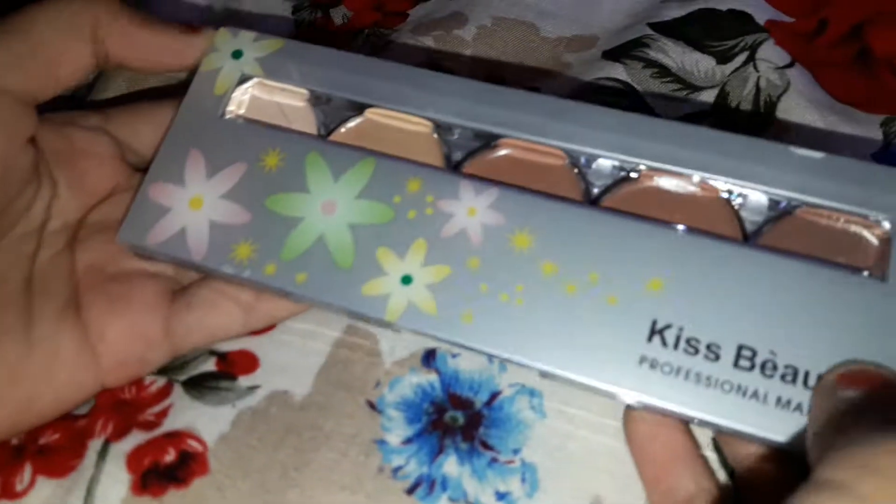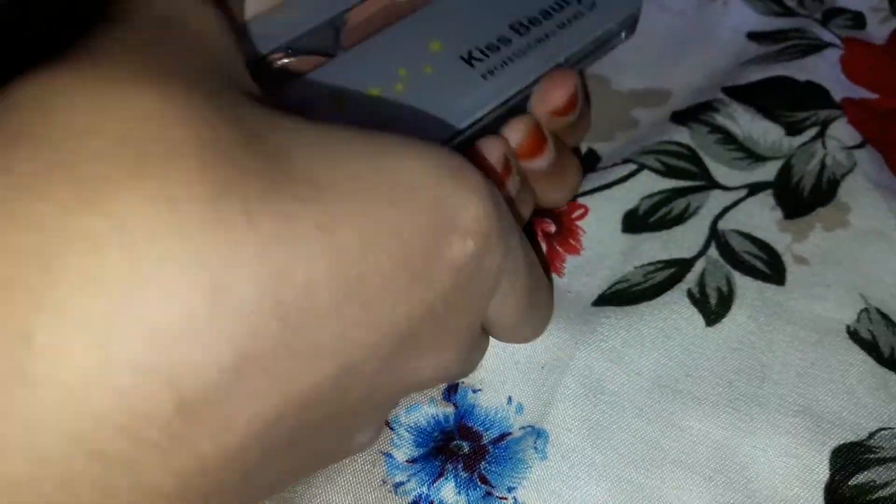So here is what it looks like. Let's open it. It is one of the most affordable cream contour palettes that you will be able to get in India. This packaging is so cool guys, as you can see.